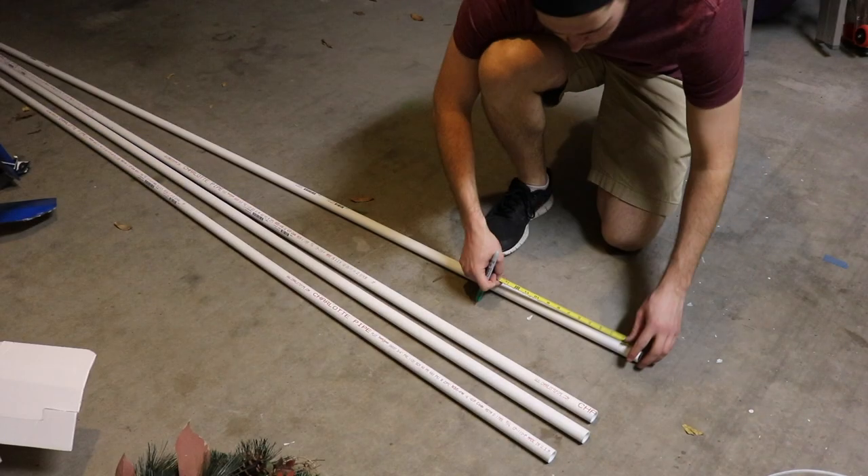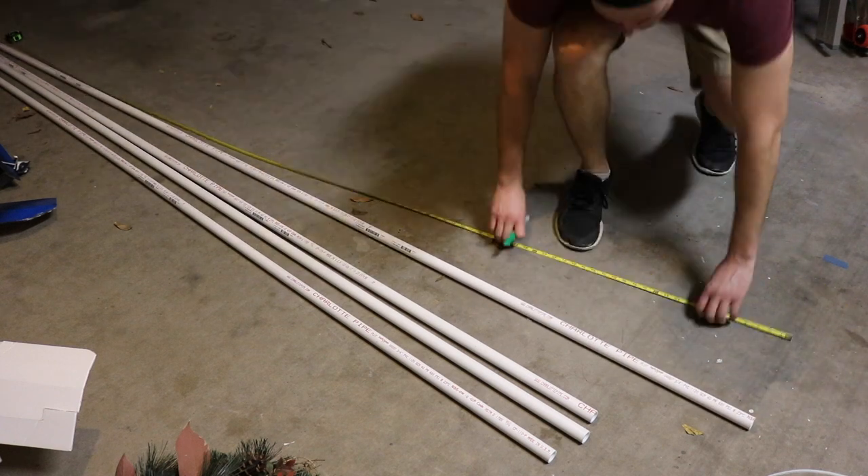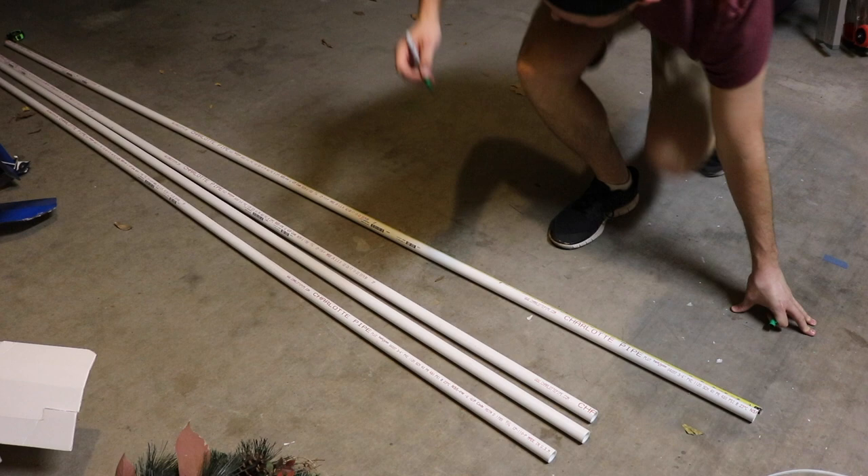This is an instruction video on how to build a ladder ball set. I was going on a little vacation with my friends out to a cabin in the woods and I wanted a game for us to play while we were up there.